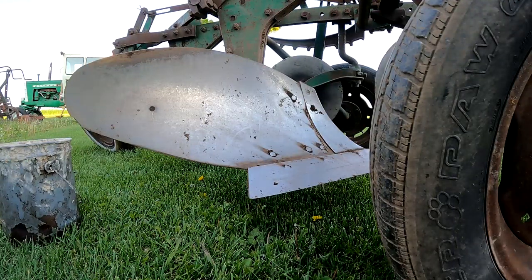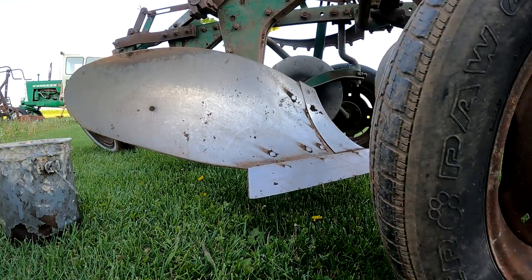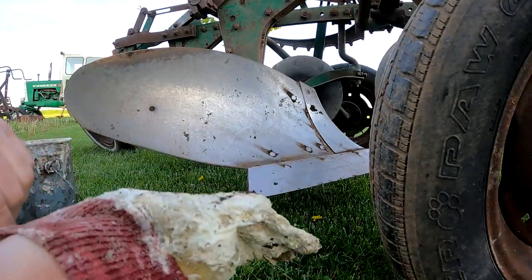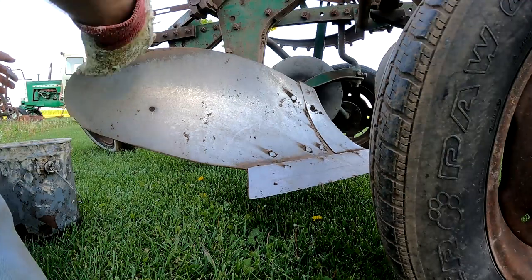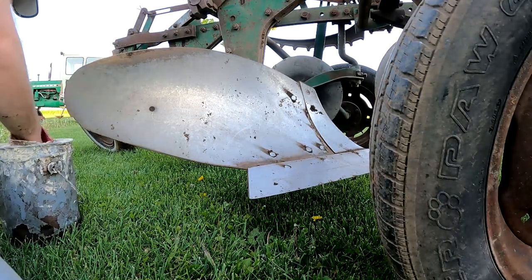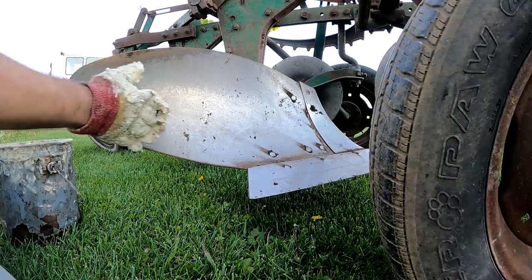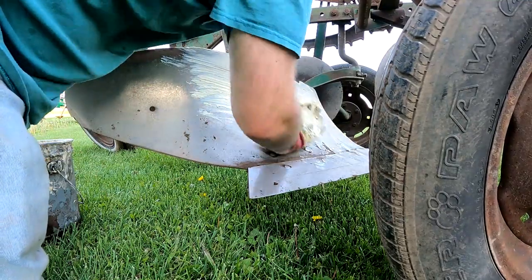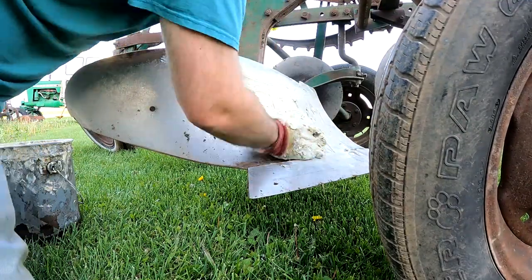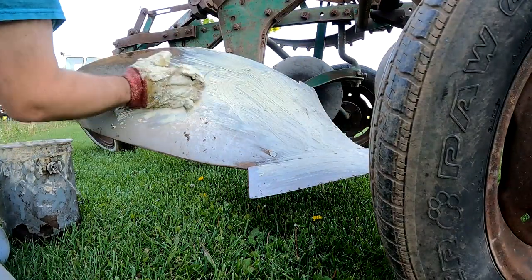Here's what I'm gonna do — put this nasty glove on, and just liberally apply it. You don't have to use light coats for this, no skimping.